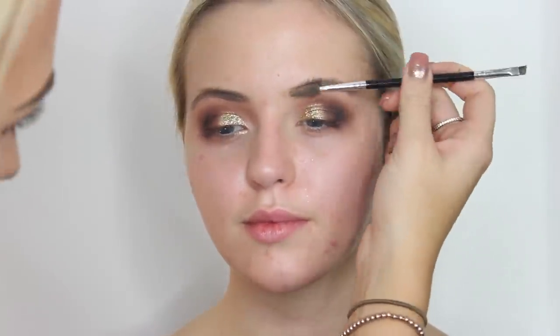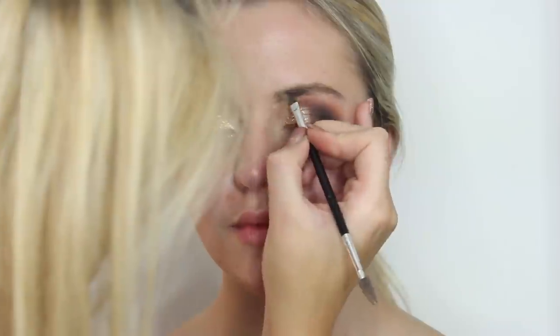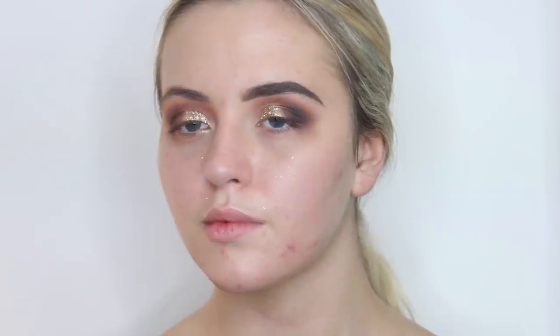Now I'm going to move on to the eyebrows, just before I wipe any fallout off her face. I'm going to fill in her eyebrows using the Anastasia eyebrow brush and the Freedom Dip Brow pomade in medium. Now that I have the brows filled in roughly, I'm going to take my MAC concealer palette and the brow line brush by Sigma and carve them out.